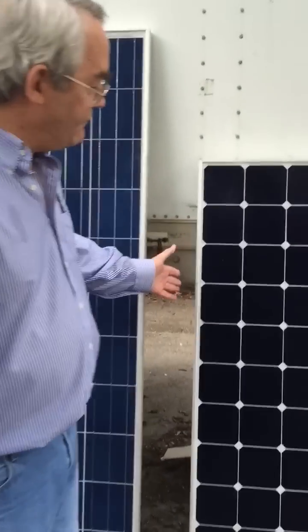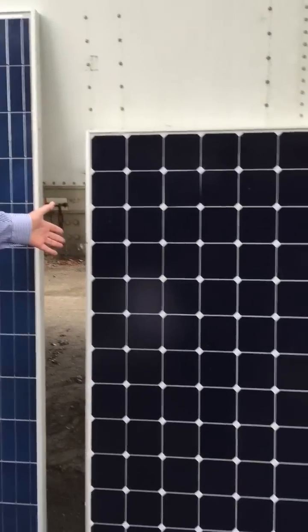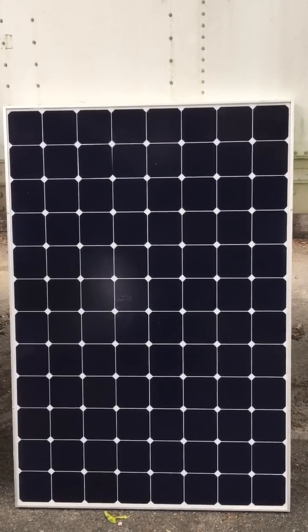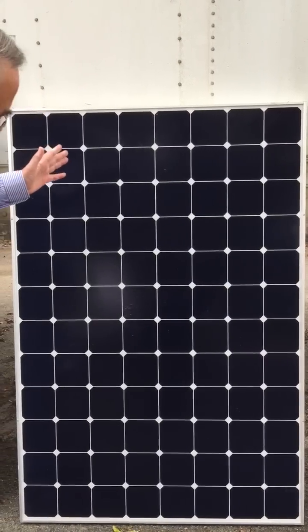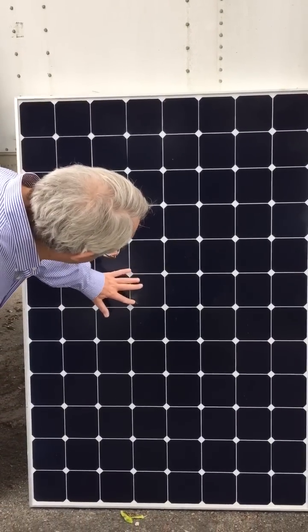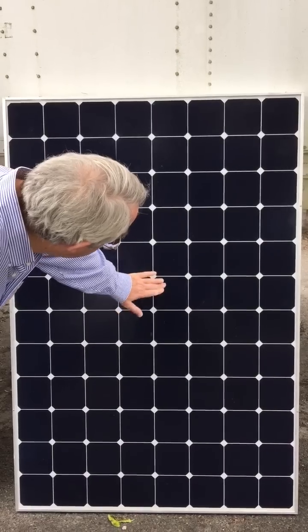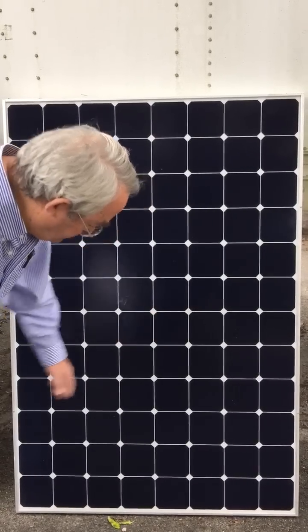This is a high-efficiency Sun module. It's 20.1% efficient, and I can't see anything wrong on the module except on the outside. Somebody did clean that one. Beautiful.